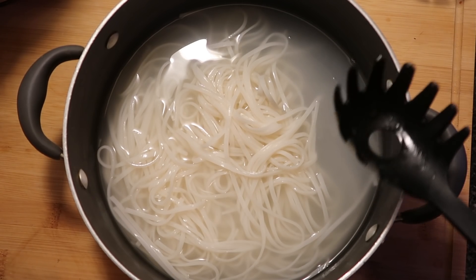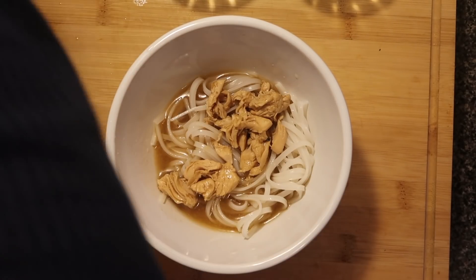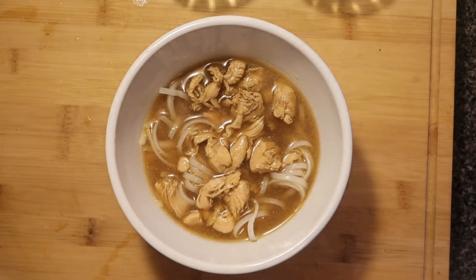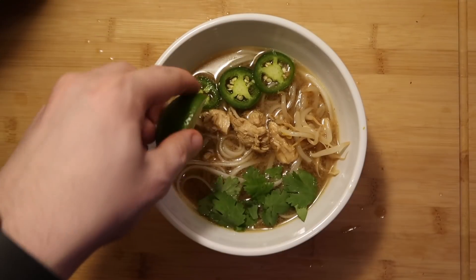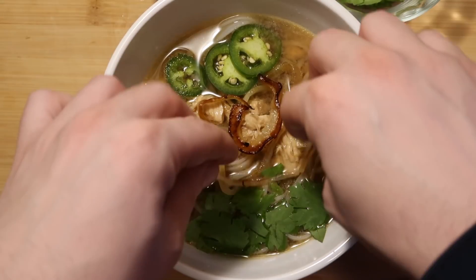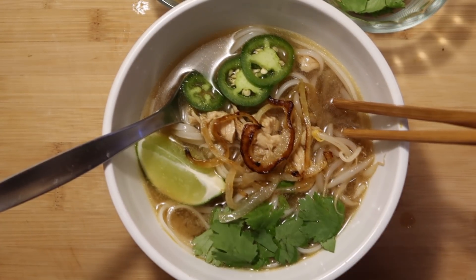We are ready to prepare our bowls of pho. Start by adding some noodles to the bowl — not a ton, just about that much. Then ladle in plenty of broth and plenty of chicken; make sure everything is covered in that broth. Now add jalapeño peppers, some bean sprouts, some cilantro, and a lime wedge. Put some of those delicious browned onions right on top. Finish with chopsticks and a big spoon. Time to serve this up.